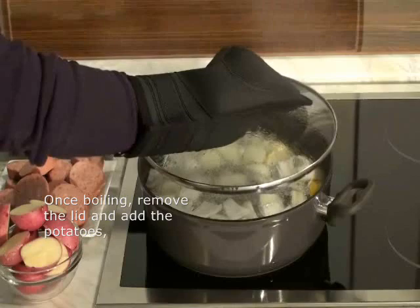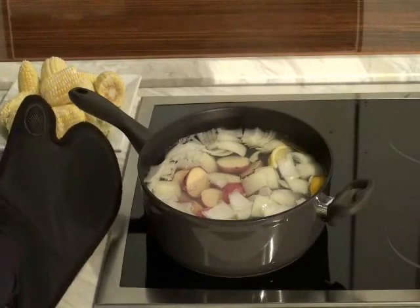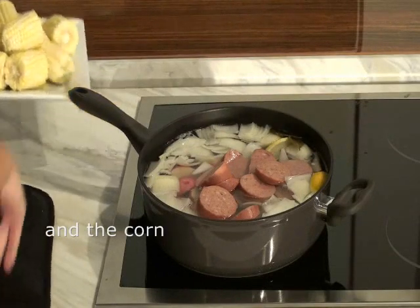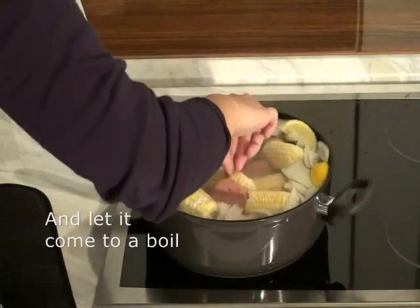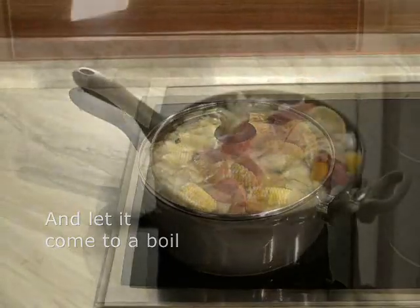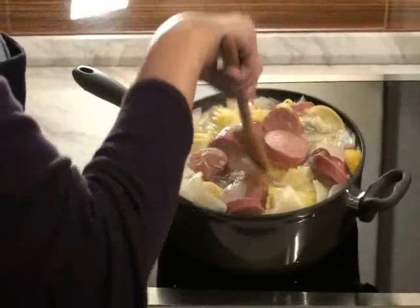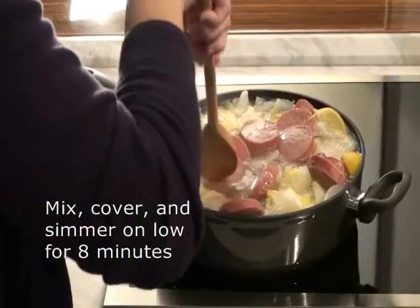Once boiling, add the potatoes, summer sausage if using, and the corn. Let the mix return to a rapid boil and cover with the lid. Once boiling again, add the grated lemon peel and mix to help infuse the flavor. Cover the skillet, turn the heat down low, and let simmer till the vegetables are almost tender, about eight minutes.